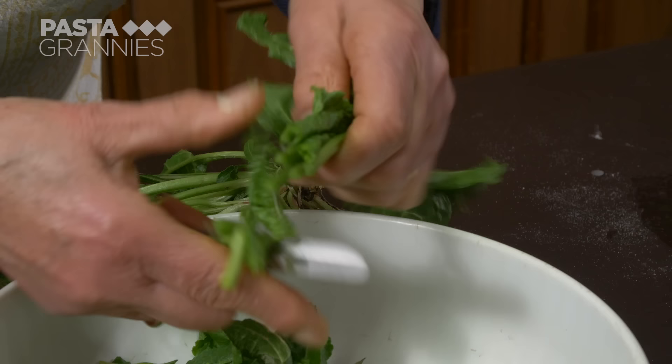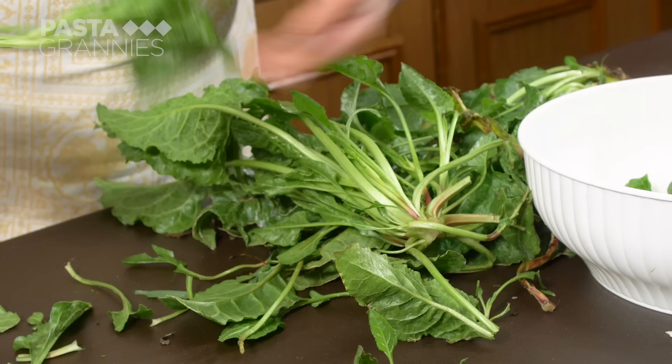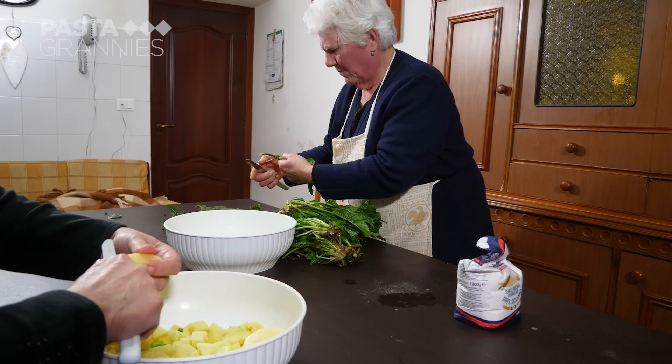This is wild chard, called jide locally. Traditionally, mfriolate are only made when it's growing during the winter and early spring seasons.